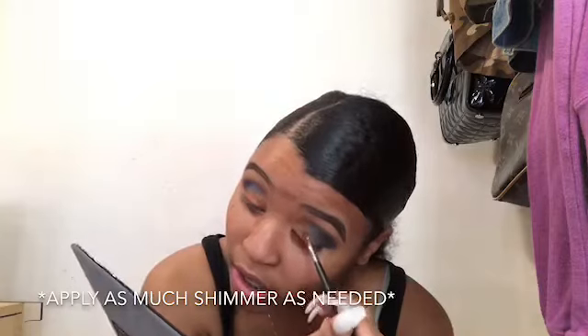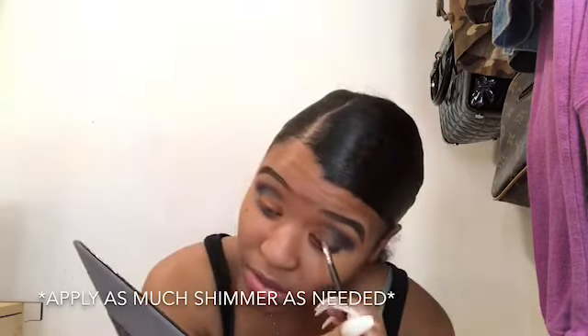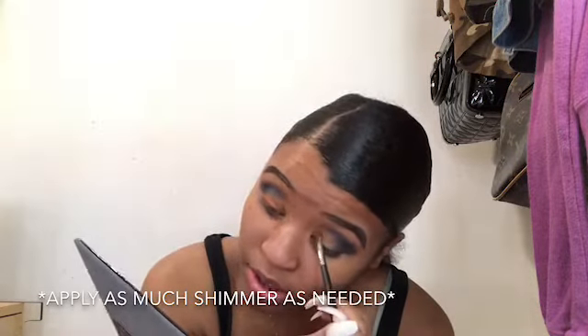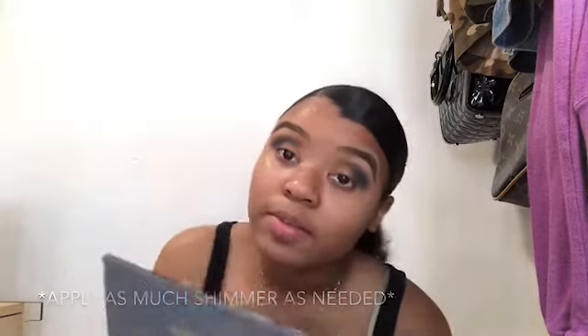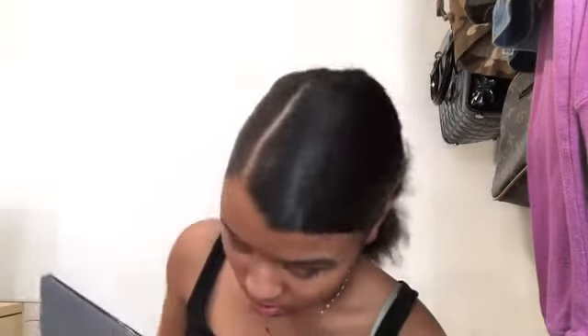When you know where to place your eyeshadow, sometimes you don't even need to do a cut crease. A cut crease makes it more clean and precise, but honestly if you're very careful where you put your eyeshadows and blend, you don't really need one. I'm going to go back in with this orange right here and add it up here just to make it a little bit more orange.